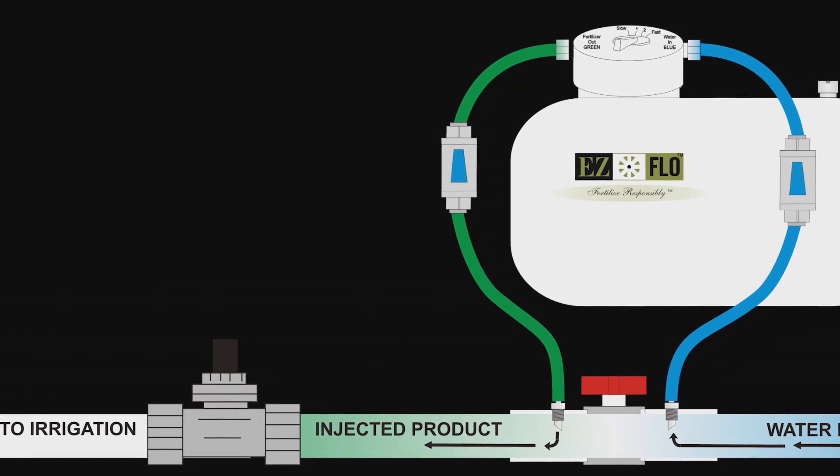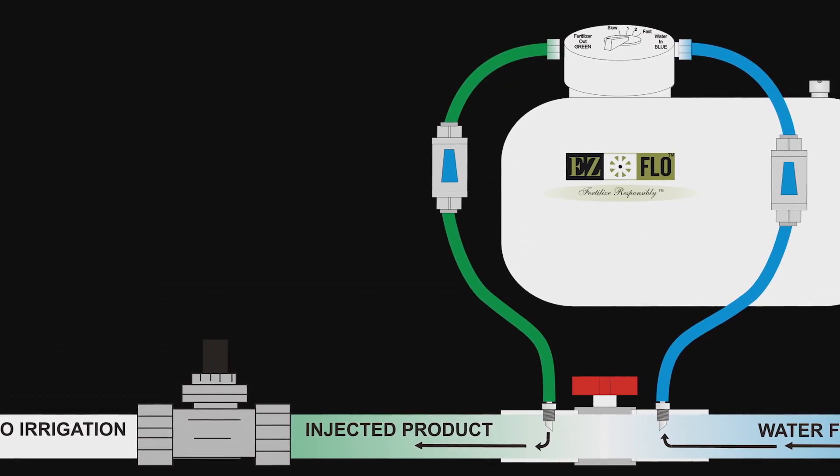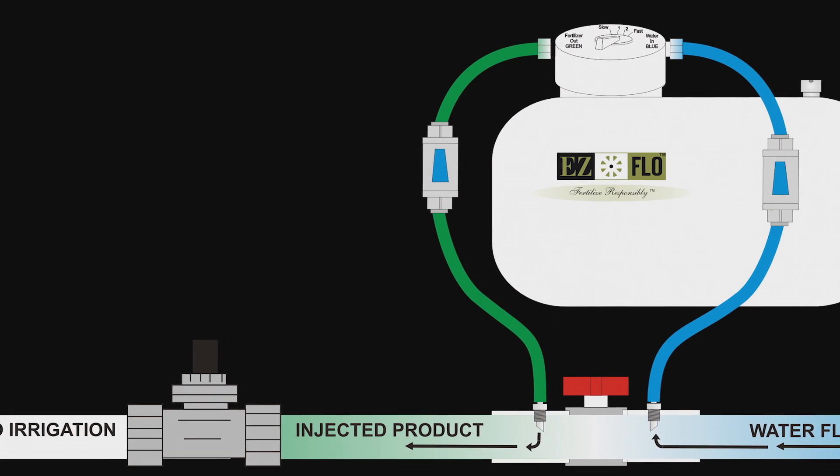Prior to the introduction of EasyFlow, injection was either too expensive or complicated for the average consumer.